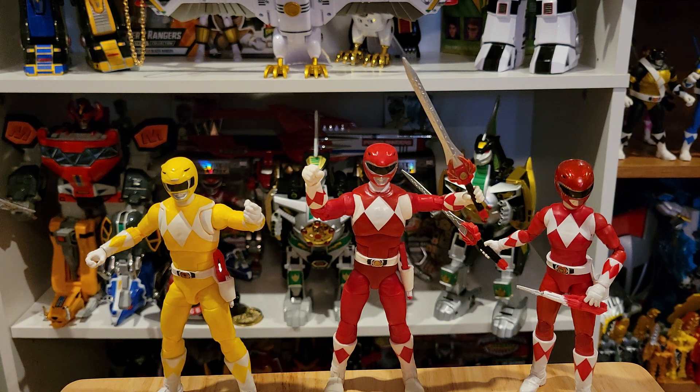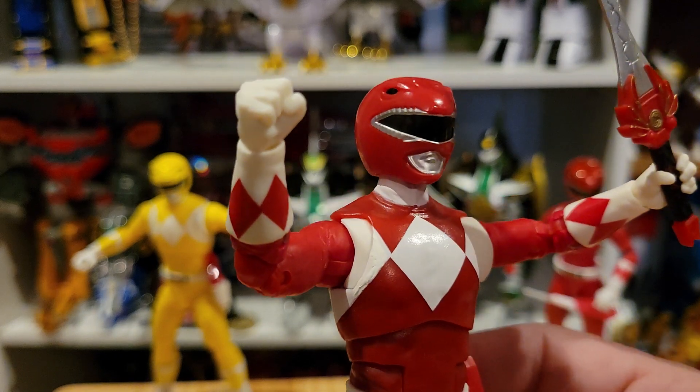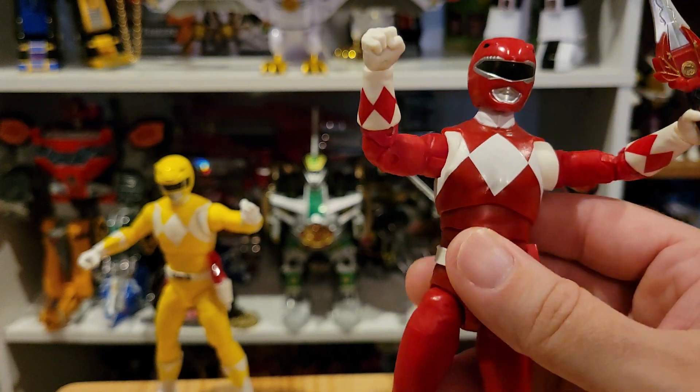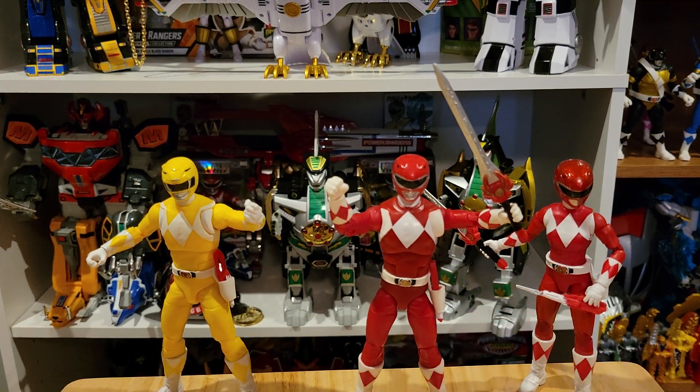Honestly, this sounds pretty crazy, but I mostly bought this 2-pack for this helmet. This is the corrected Red Ranger helmet, and it fits beautifully on the original Mighty Morphin Red Ranger Lightning Collection figure. This 2-pack was on Hasbro Pulse for, I think, $42 or $44. That is pretty much the main reason that I bought this 2-pack.